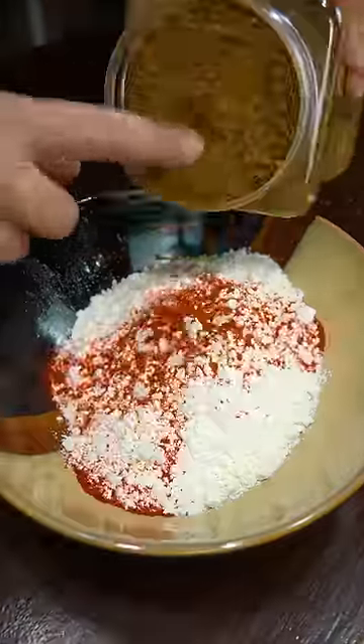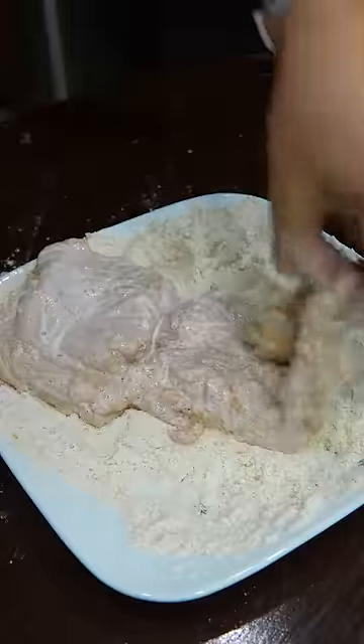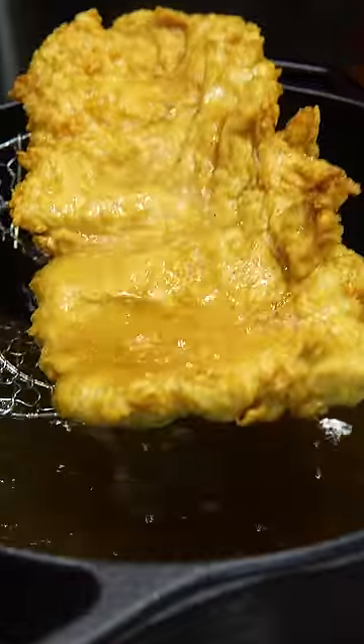Season some flour with the same spices, then dredge in flour, buttermilk, and more flour. Fry at 350 for like two minutes and then let it rest.